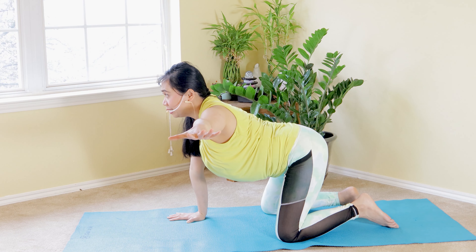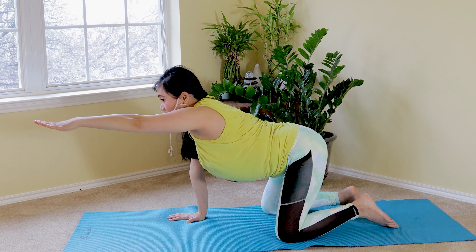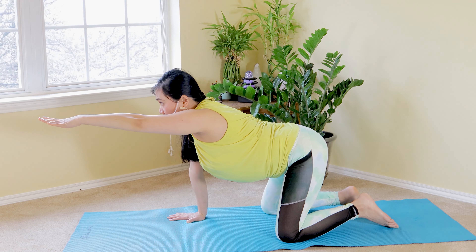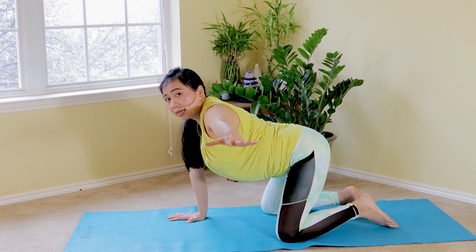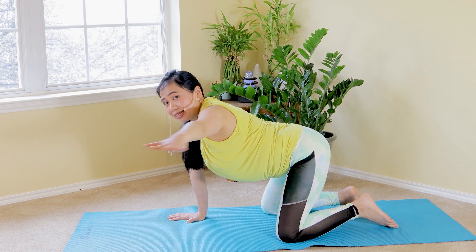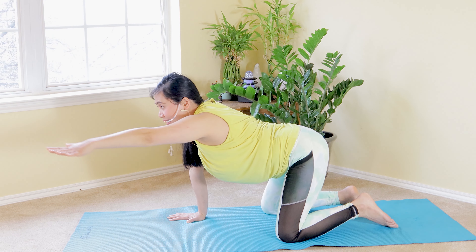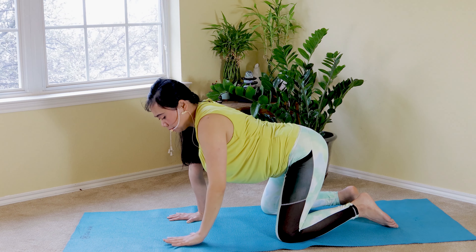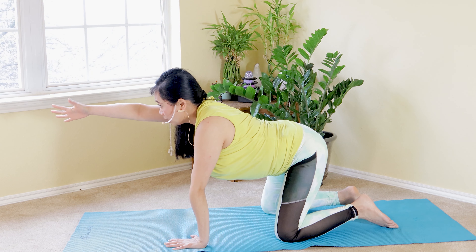Now we're going to reach to the side. I'm reaching to the left as I inhale, then exhale reach forward — so I reach forward and then reach to the side, level to my shoulder. I started on my left. As I exhale, bring it back to the side. Inhale reach, exhale side — two more. Last one: inhale breathe in, reach, exhale to the side. Slowly bring it back down to switch to my right hand.